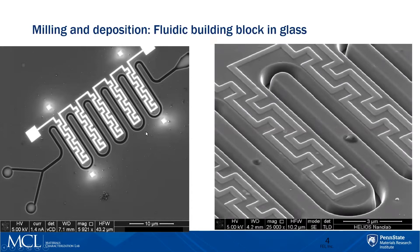As I mentioned, you can do prototyping. Here's an example: this is a fluidic building block in glass. Someone wanted to know, if you inject two fluids in here and in here, how long does it take for them to be fully mixed? The first thing they did is deposit a trench that's more than a micron and a half deep. They also wanted to study the effect of temperature, so they deposited platinum electrodes in the meanders so they could do localized heating. A device like this can be done in less than 10 minutes.